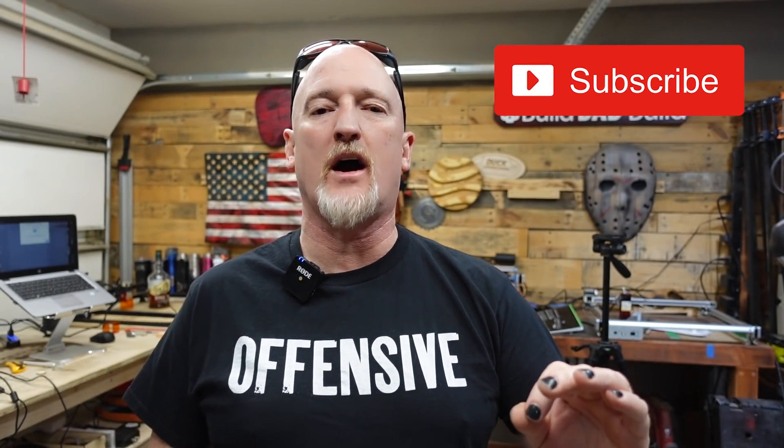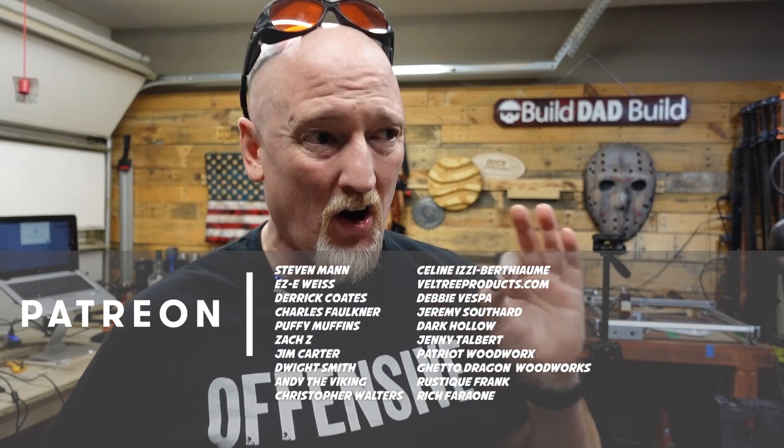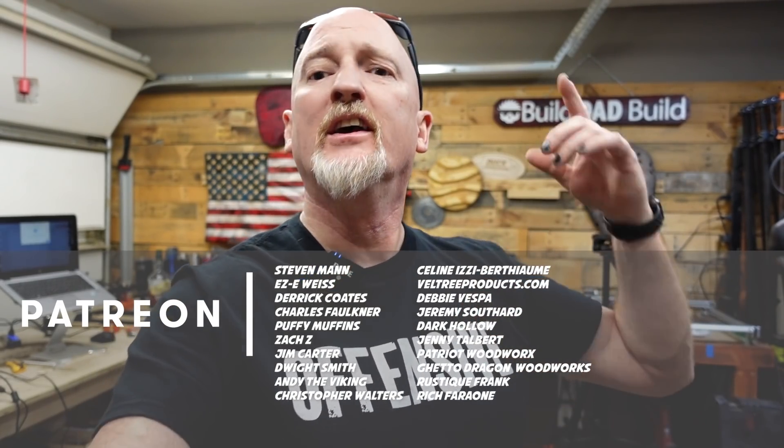Before we get to the results of the air assist test, I just want to say thank you for sticking around until the end of the video — I really appreciate it. If you liked this video, hit that like button. If you haven't subscribed, please consider subscribing — it just really helps me out. An extra special thanks goes to all of my patrons. These guys and gals are the absolute best, especially my Boilermaker patrons: Steven Mann, Eric Weiss, Derek Coates, Chuck Faulkner, Puffy Muffins, Jim Carter, Andy the Viking, Dwight Smith, and Christopher Walters.